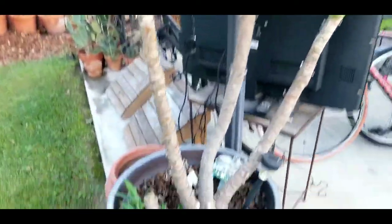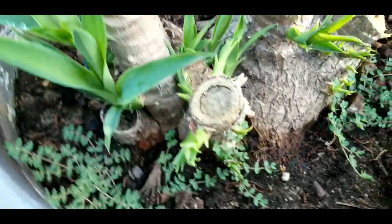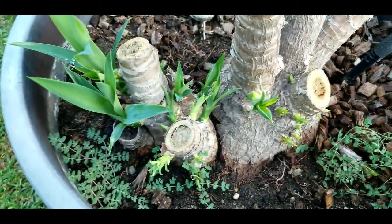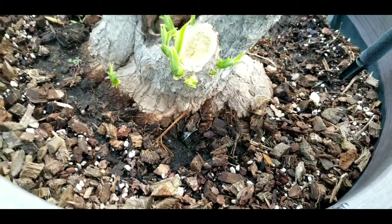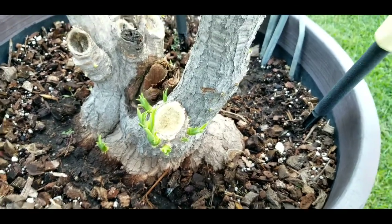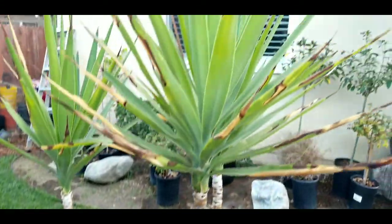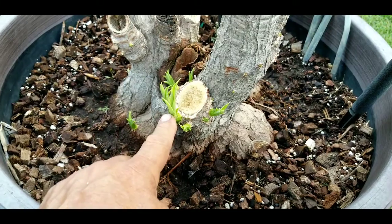I say yes, of course, because here's what the results will be. Where you cut it, it's just going to make tons of babies. Look at here - tons of growth right there, and tons of growth on the one that I just cut five or six weeks ago. This video is going to be about propagating - cutting them into sections and propagating them in water, and comparing the results to popping off these babies and rooting those in water.